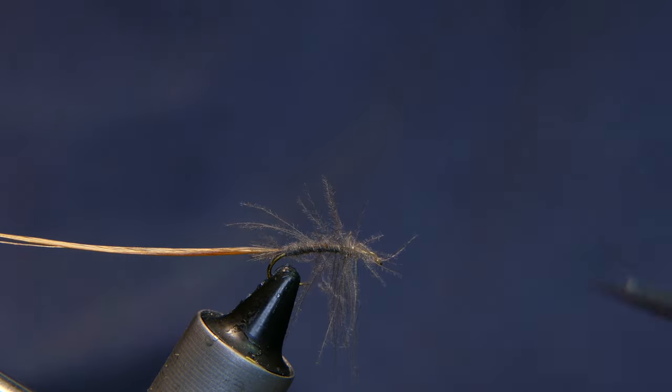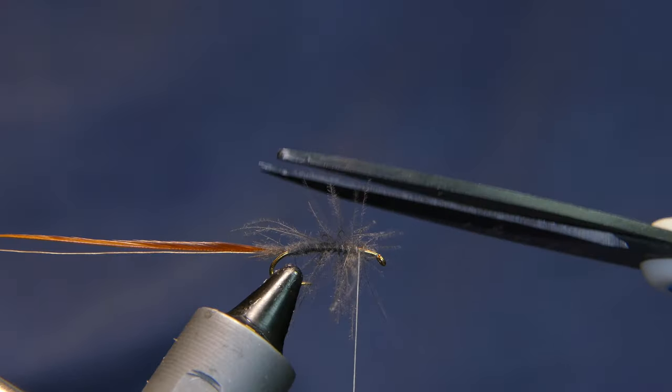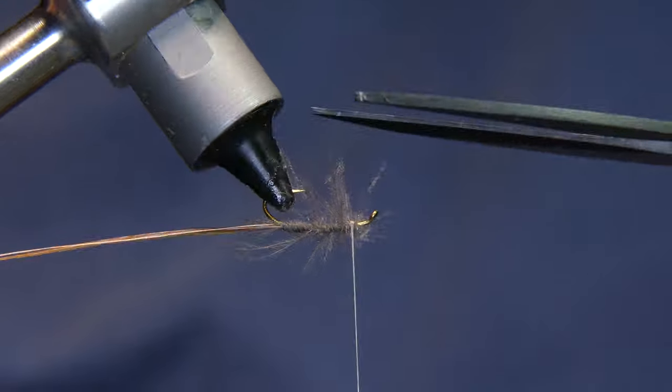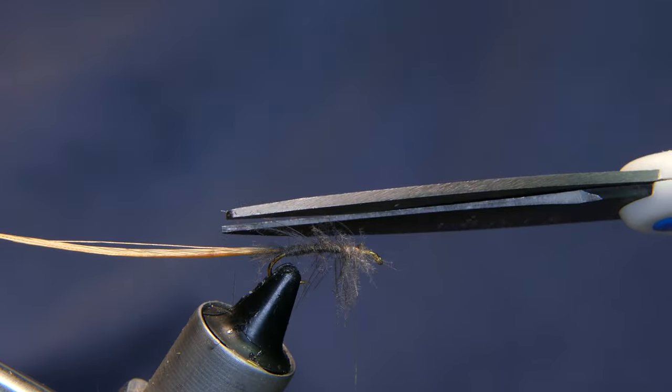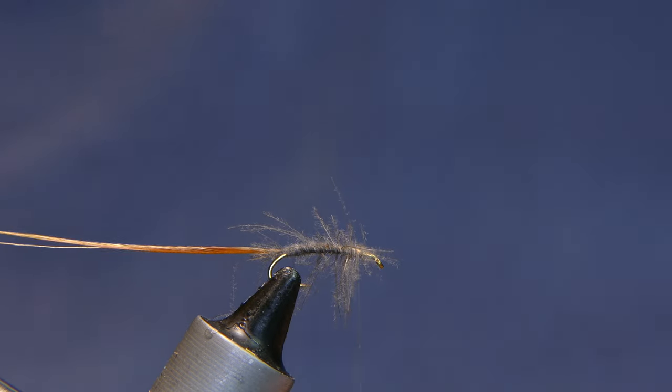I'm going to trim up a little of these straggler fibers here. I like to have them floating around but I like to have them under control too. The super long ones I don't think I necessarily need — there, like that.